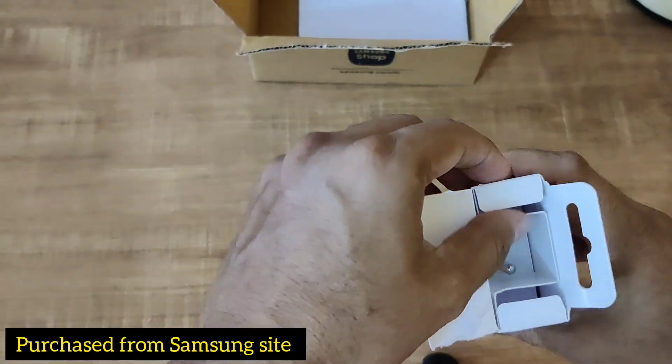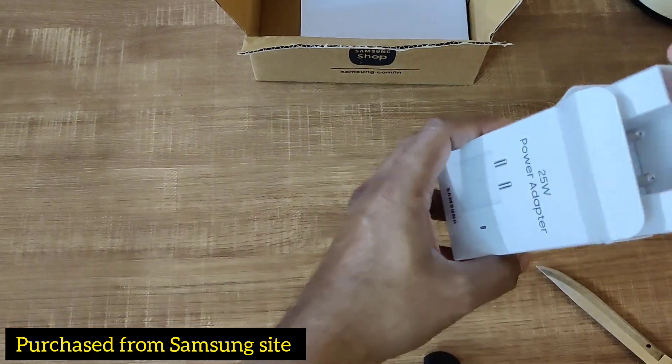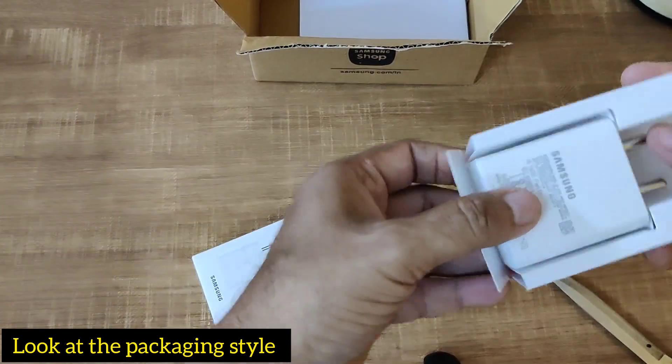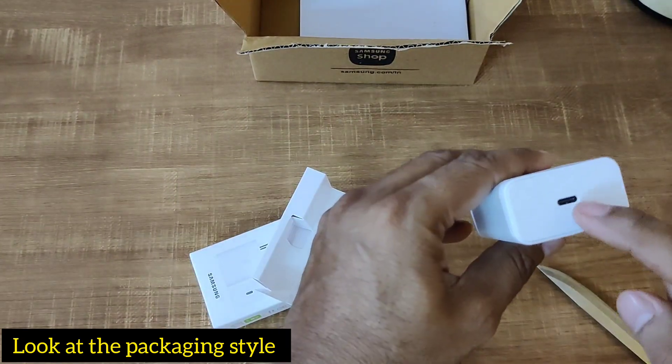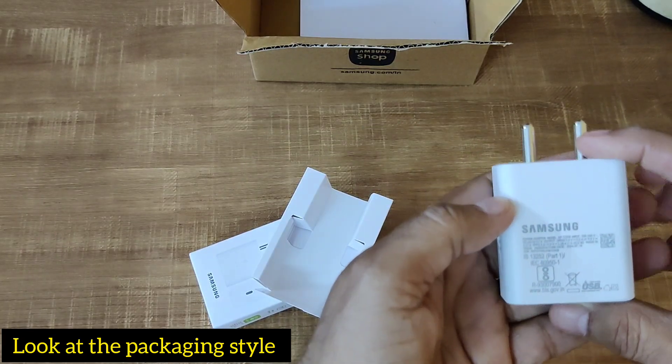We have to tear it down — let's tear it open. Now it is open. Let's see the charger inside with a nice button. This is the travel adapter, and this is the C2C cable.